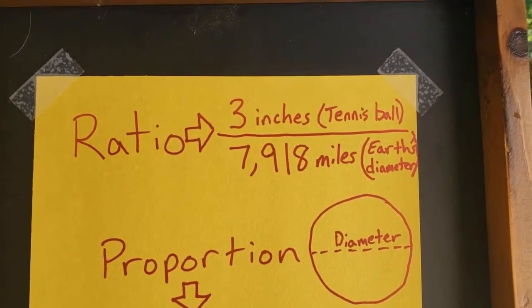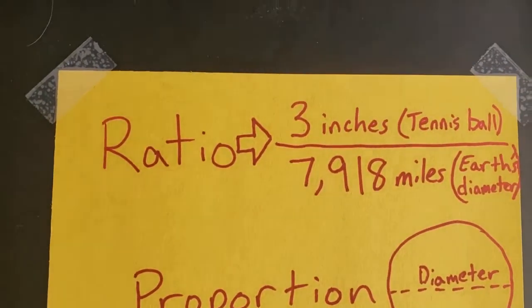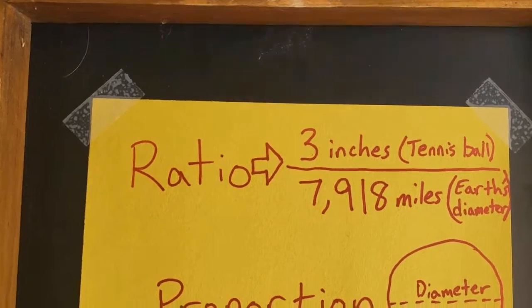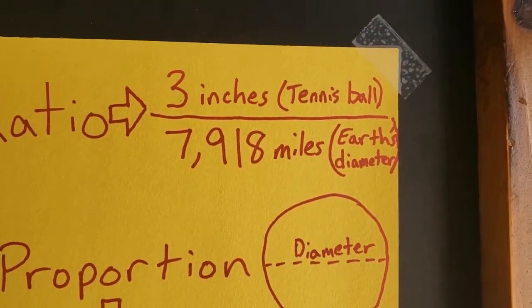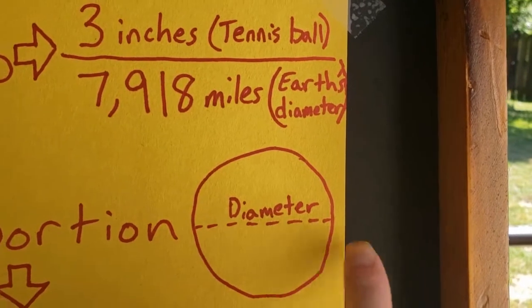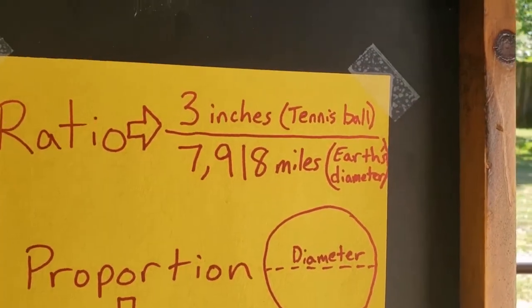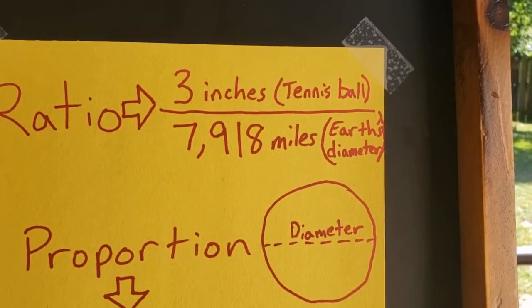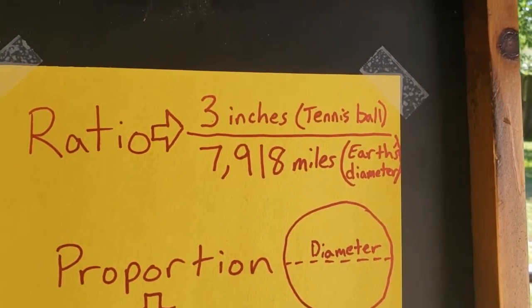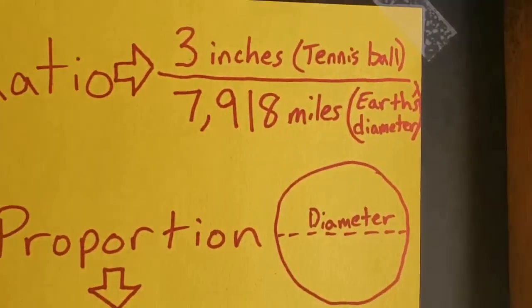To do this we need to set up a proportion. A ratio is just setting two things equal to each other. In this case, we're comparing Earth's real diameter — which is 7,918 miles — to what we want to shrink it down to, which is the diameter of a tennis ball at about three inches. So our ratio is three inches to 7,918 miles.